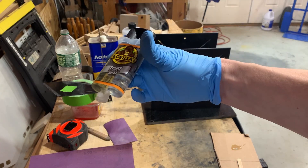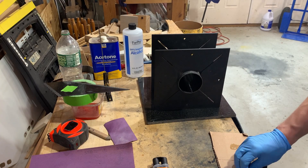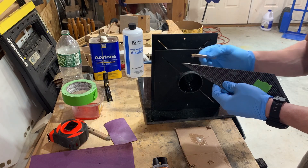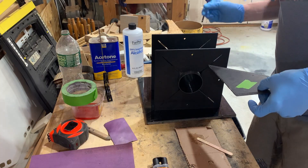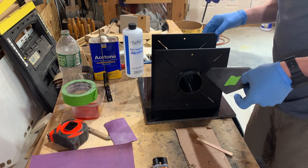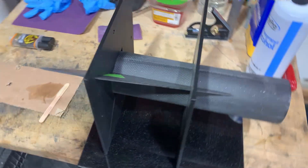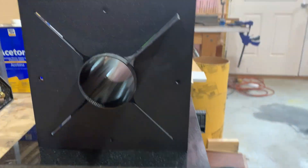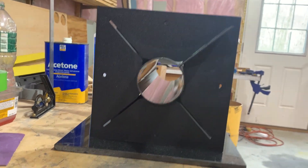I'm going to tack these in with some 5-minute epoxy, so we're mixing that up. We really just need this on the fin root. Here goes nothing. Here's a close-up of what happens with that jig — just a simple 3D print keeping everything nice and aligned.